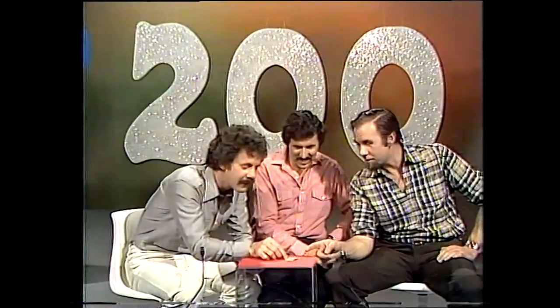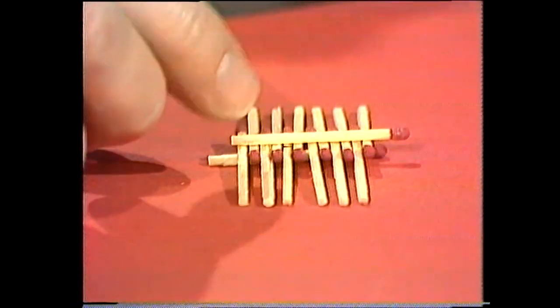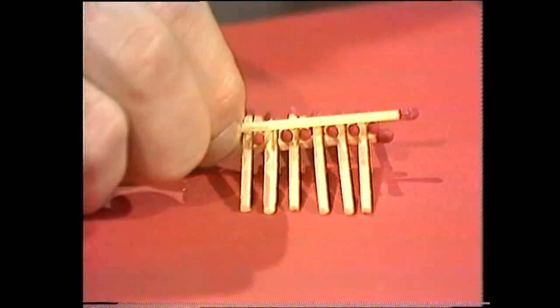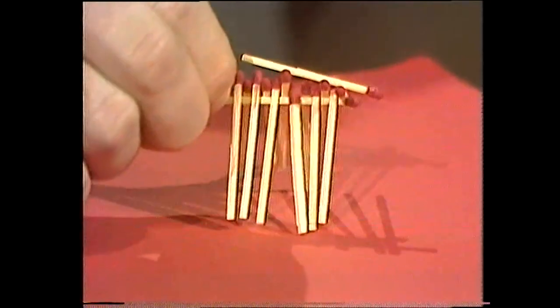All right, I'm gonna have a go now. I gave Dean only 12 to do it with — this is the full set of 14. Do you reckon you can do it? Six, 12, 13 and the 14th. Have a go. I think so. Look at this, it looks promising.